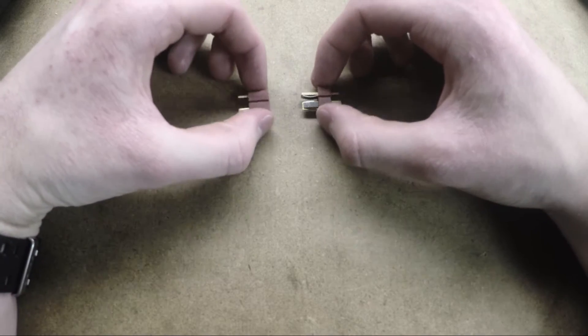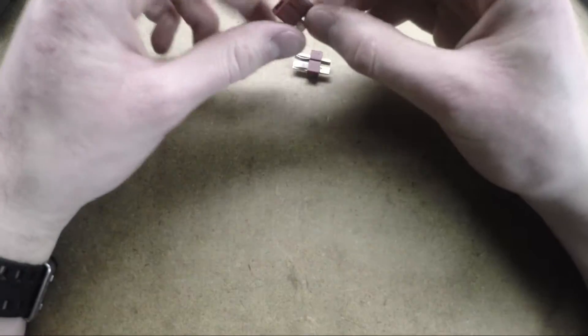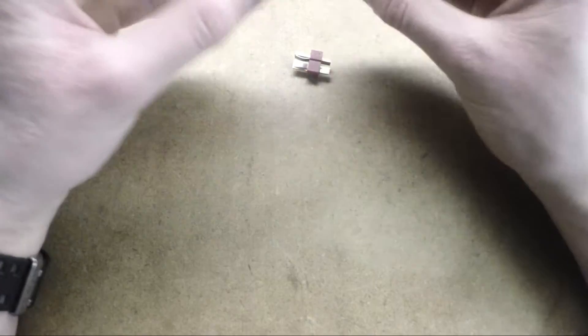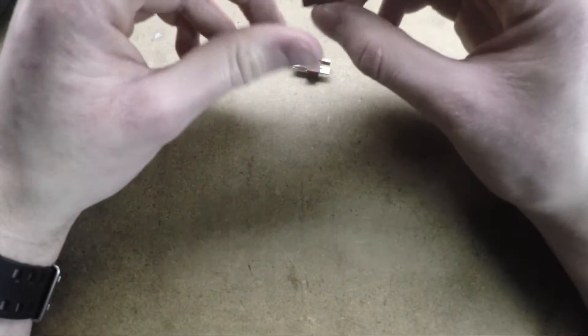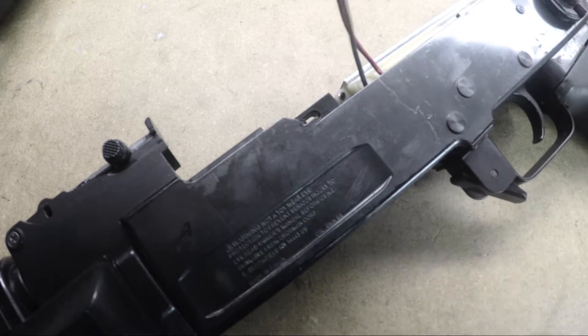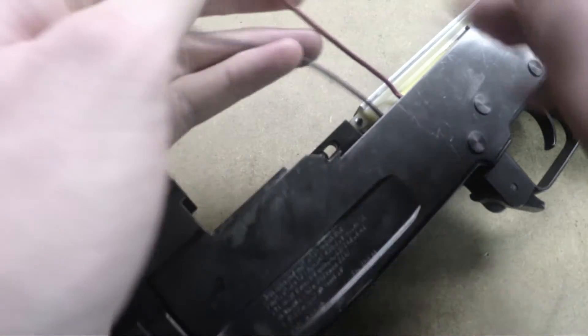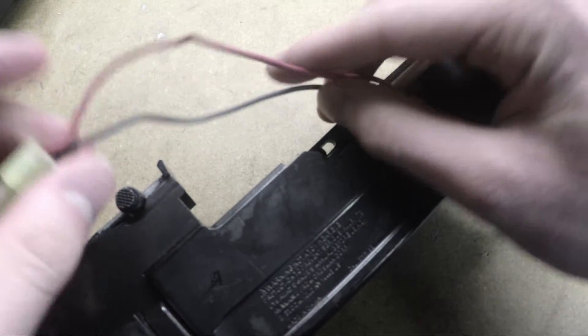It has been requested several times that I make a video on how to wire in ultra plug connectors, so that is going to be the last part of this video. I'm going to show you how to solder on these Dean's connectors. I'm using an old Crosman Pulse R76 and I'm going to be taking the wires from it to make a Dean's to Tamiya adapter.